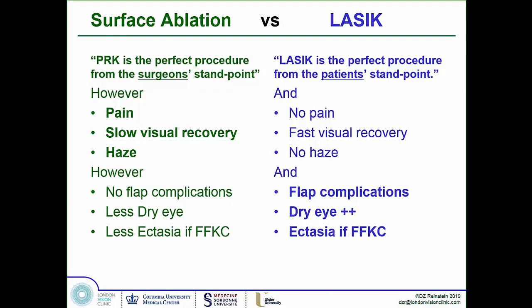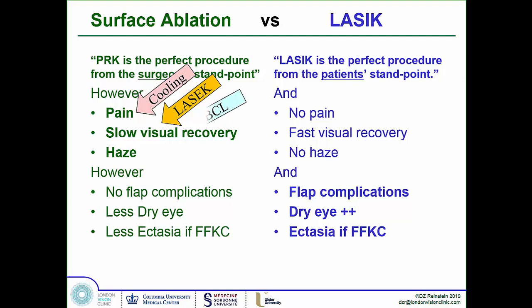To manage PRK pain, surgeons tried cooling the surface with cool BSS, putting the epithelium back with a bandage contact lens, and manipulating growth factors and anti-inflammatory agents. There was also LASEK, using a blunt microkeratome to scrape the epithelium off as a layer, perform the ablation, and replace the live epithelium before applying a bandage contact lens. All of this was the science done around PRK during the 2000s — but when rigorously tested, it turned out that putting the epithelium back never achieved what it was supposed to do. We're back to advanced surface ablation.